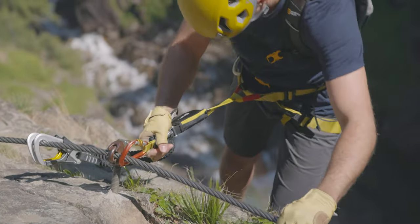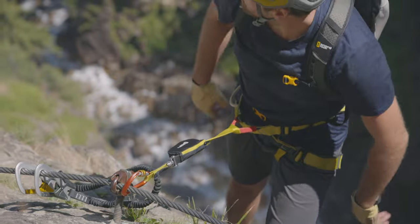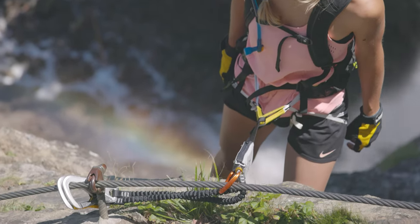When you run out of power on the Via Ferrata, you'll appreciate the central eye for resting that every Farrio model shock absorber has.